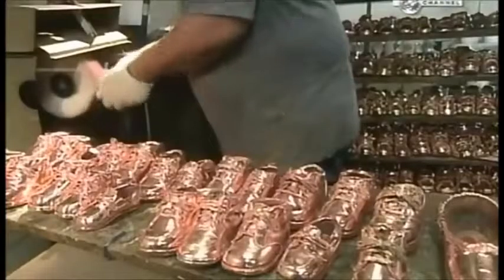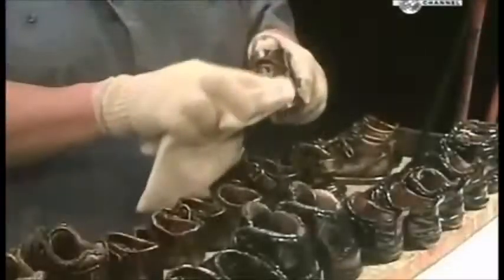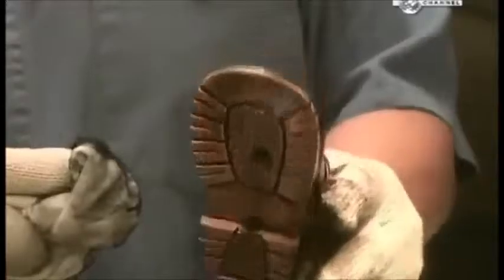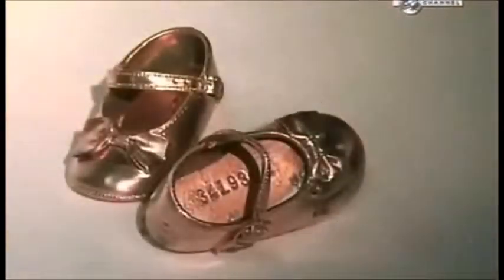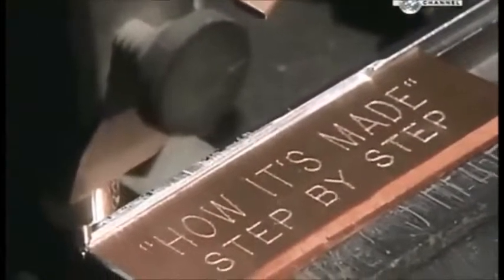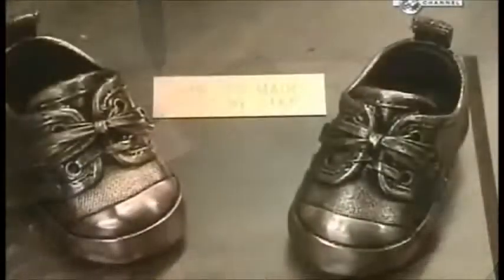Using a special polishing wheel, the bright copper finish is scratched to prepare them for the next step. A black finish is sprayed onto the shoes and then wiped off, rubbing some into the crevices to give them an antique appearance. Next, they're sprayed with a protective lacquer. You can still see the identification number clearly on the insole, so they haven't lost track of the owner. The engraving plate is attached onto a wooden base, and the shoes are screwed onto it — now they won't be going anywhere, except down memory lane.